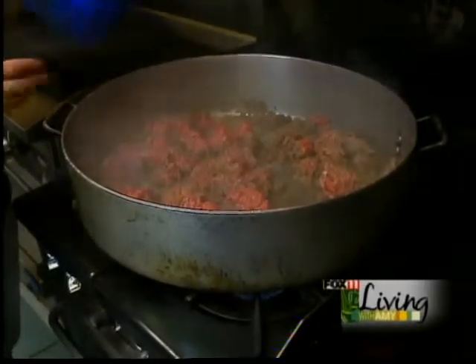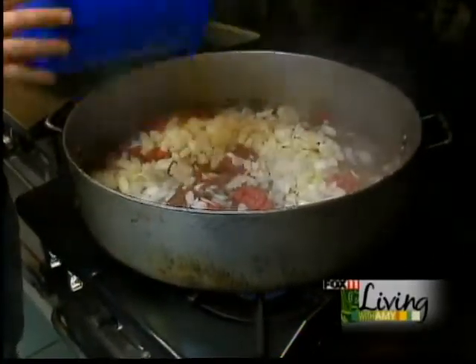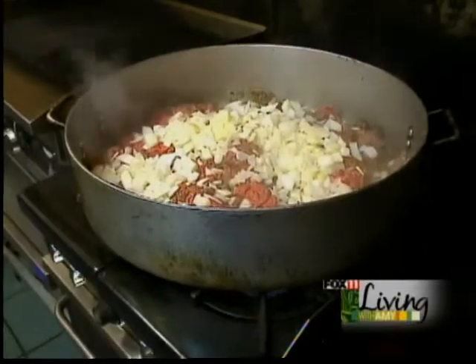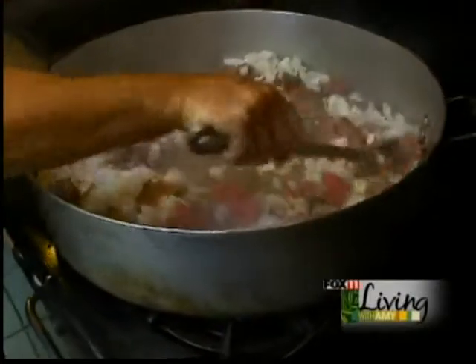With the meat starting to brown a little bit, we're going to add six diced onions. Stir it in and give it a few minutes with the meat.